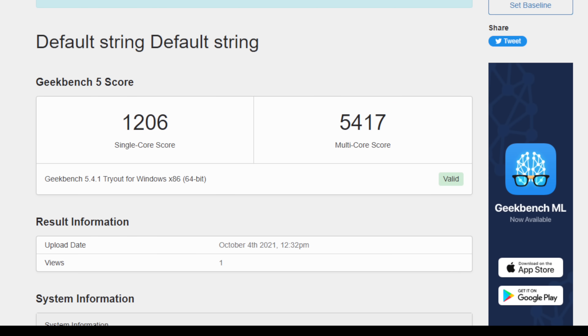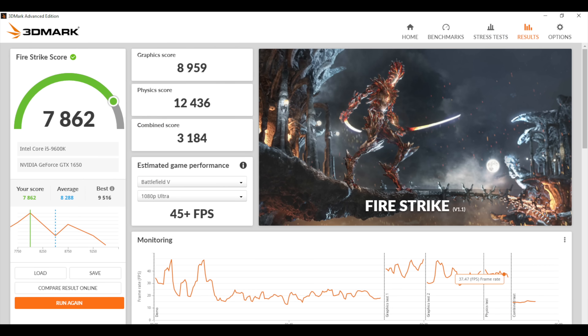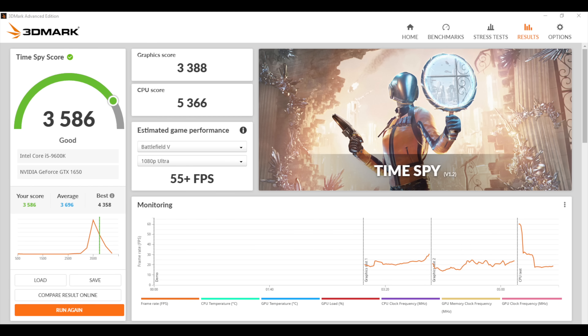With Geekbench 5, I was expecting a little better single core — we got a 1206 single-core and 5417 multi-core. Multi is on par because we only have six cores and no extra threads. When you compare this to newer higher-core-count Ryzen chips, this is definitely on the low end. I also ran 3DMark Firestrike and got 7,862, and Time Spy came in with a 3,586. It seems like in its stock configuration this 9600K isn't boosting as much or as long as it should — there are ways to fix this in the BIOS or via Intel's Extreme Tuning Utility, but this is straight out-of-the-box performance.